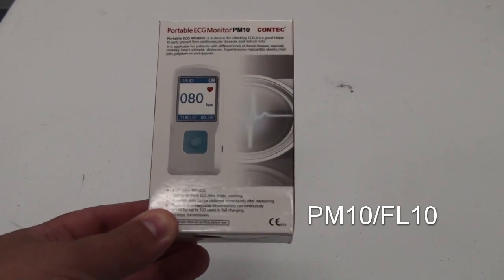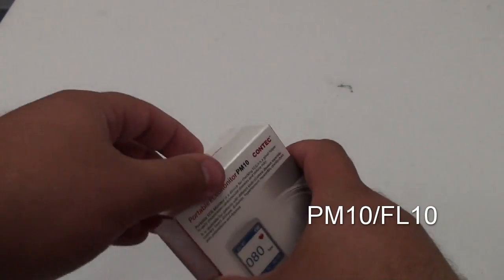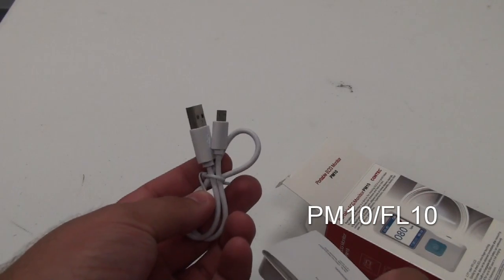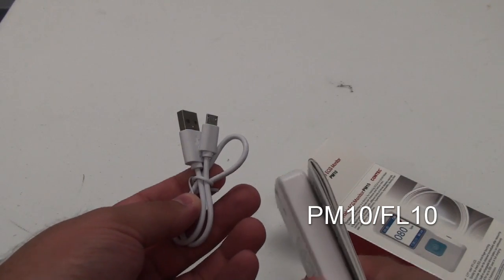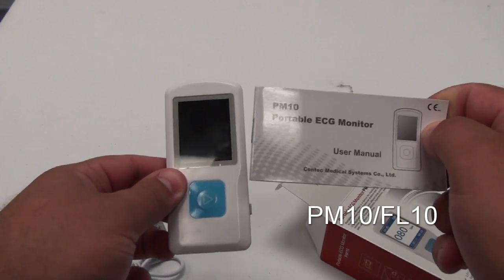Hello and welcome to the unboxing of the PM10FL10. In each box, you'll receive the USB cable if you'd like to transfer the data via your computer. This device is also Bluetooth. You'll also receive the device itself and the instruction manual.